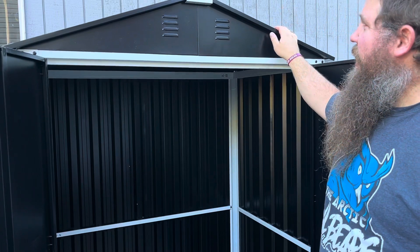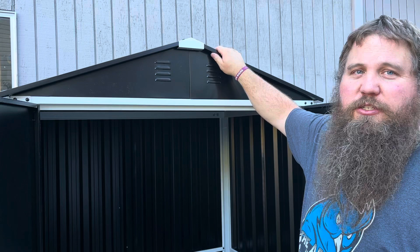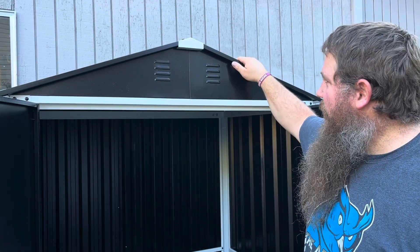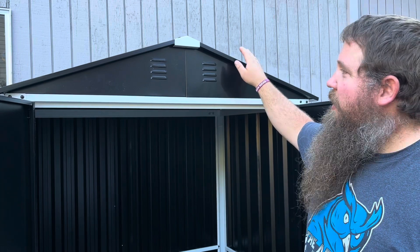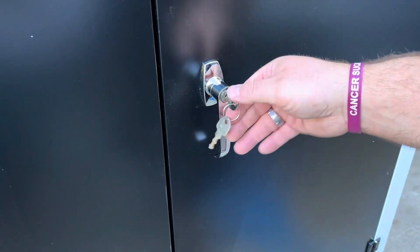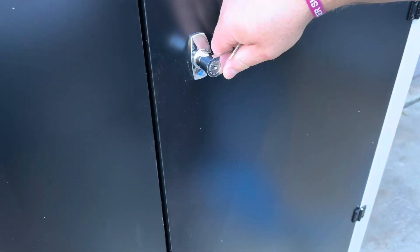With this being a metal shed, it will be rain and sun proof. With the roof fully attached, you're not going to have any water getting in — it's going to keep the sun off and be nice and durable as well. This shed does lock. You can see I've got it locked there, and then you can open and unlock the door, which is a really nice feature.